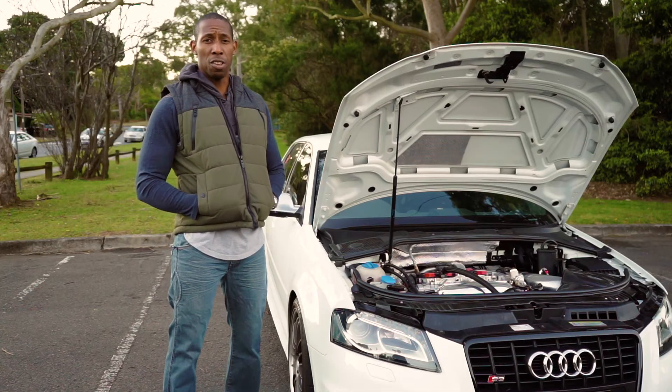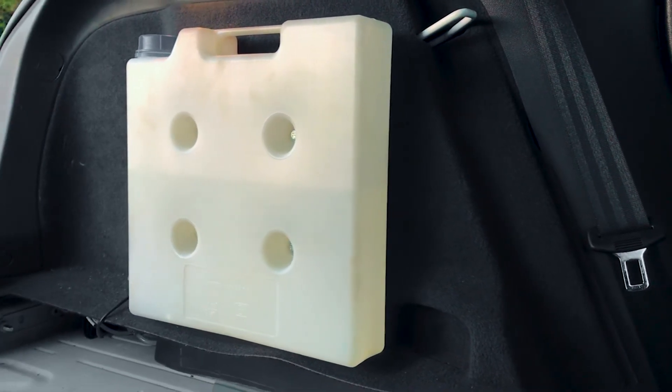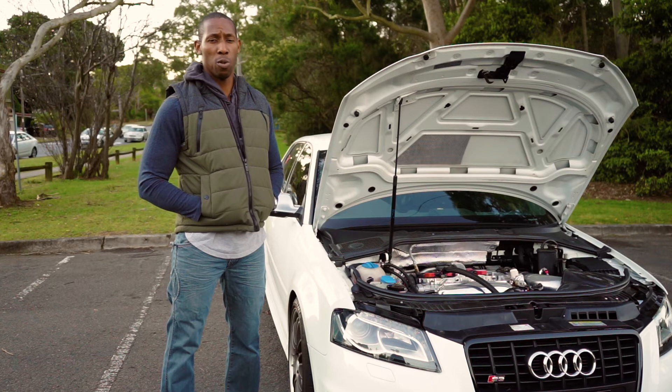The Aquamist system starts in the boot with the tank and the pump. It goes into the car to the control unit and then into the engine bay where it's injected into the engine.